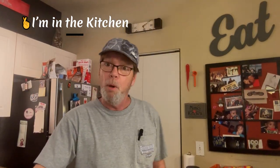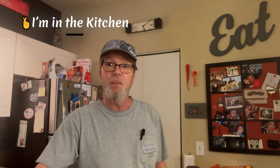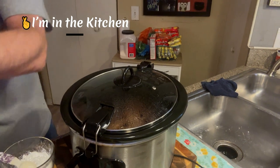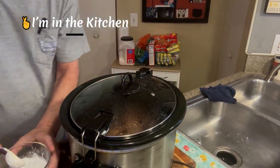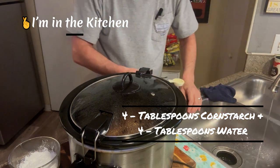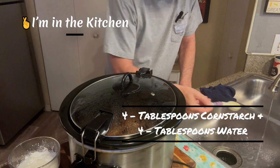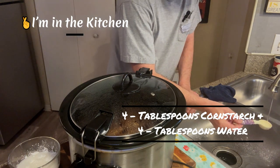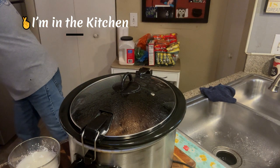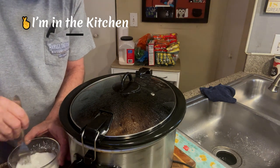Hey folks, we're back - it's time for part two of our crock pot beef and broccoli. Like I mentioned, I love it for delivery but I decided to try to make it in the crock pot. Everything is going here, and I mentioned earlier about making this cornstarch to thicken it. I think it's an awful lot, but we're gonna keep going according to the directions. One, two, three, four - four tablespoons.